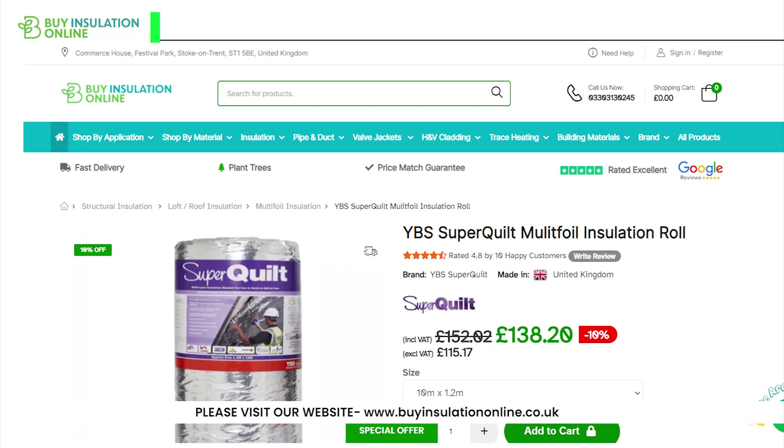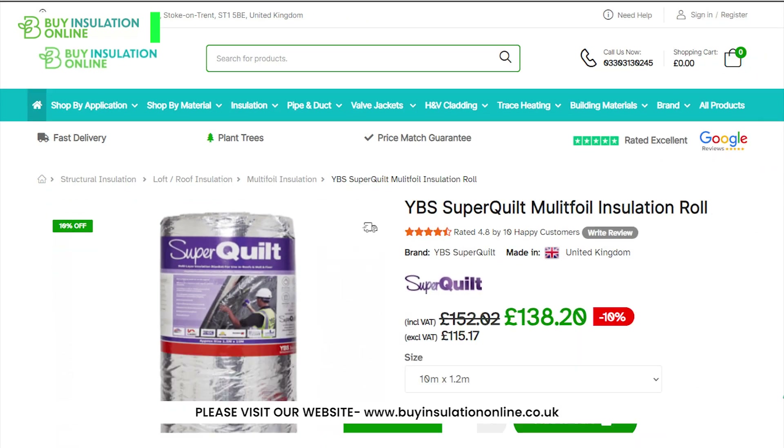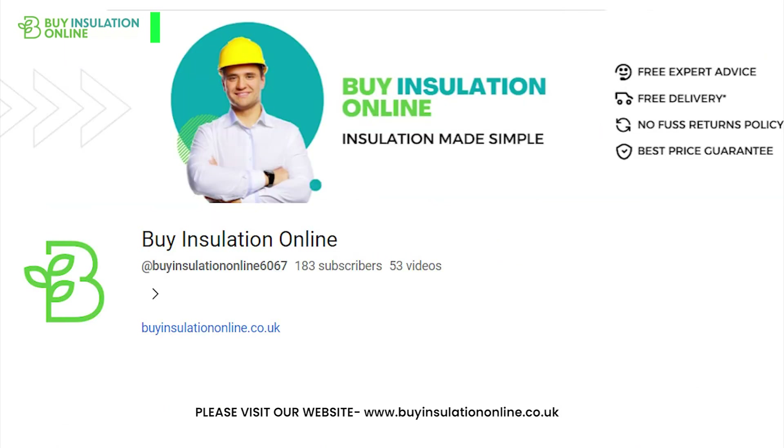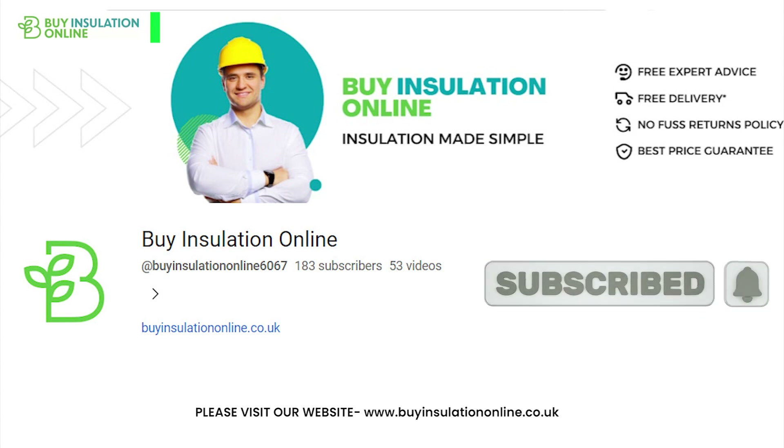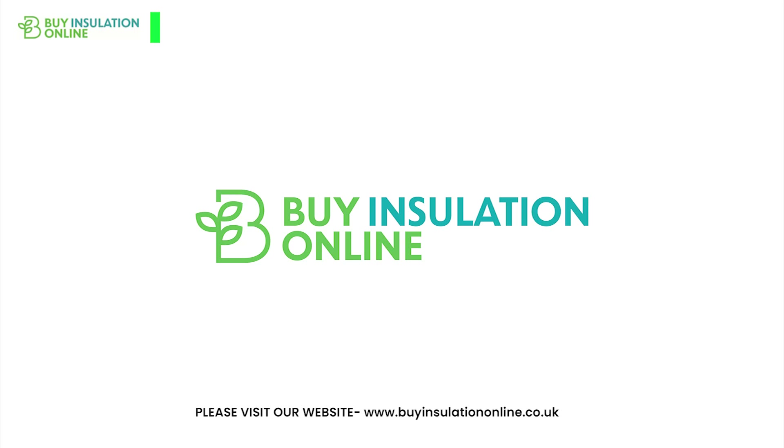For more information, visit our website, BuyInsulationOnline — the link will be found in the description. Please don't forget to like the video and subscribe to the channel, it really helps us produce better content for you guys. We will see you in the next video.